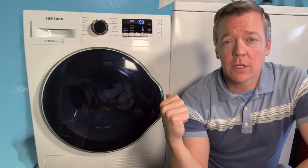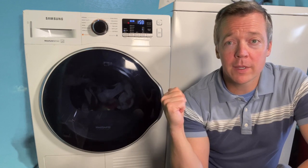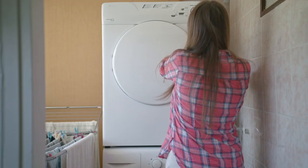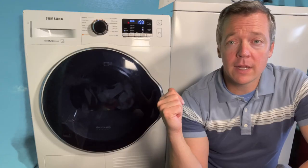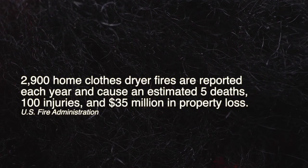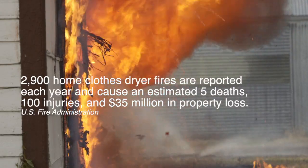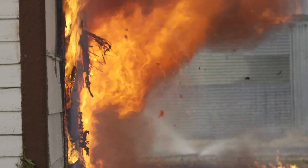I bought this Samsung dryer three years ago and it's been operating great since. It is a little bit different than a traditional vented dryer — you don't have to have a vent outside, which helps reduce the fire hazard. Vented dryers can actually be a major source of fires when they're not cleaned out, and a heat pump dryer removes that risk completely.